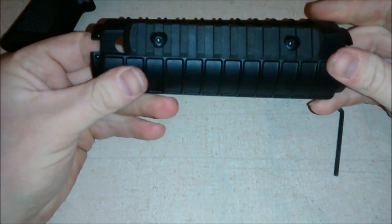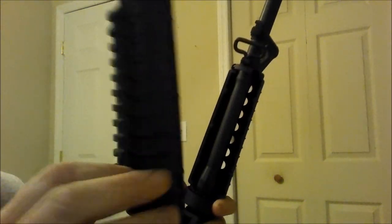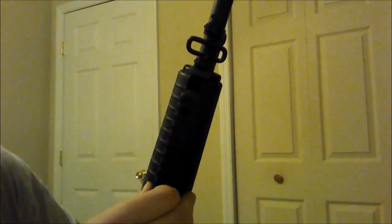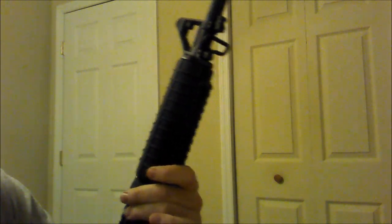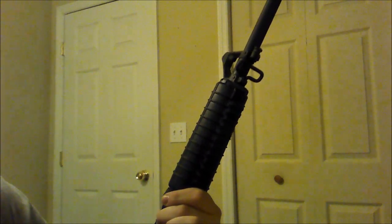And there you go — now you got a rail on it, so we'll put it back on. Now that you got your rail mounted, pull down that bottom part and stick it back in. And that's how you get around having to buy a new fore grip for your AR. Thanks for watching. Bye.